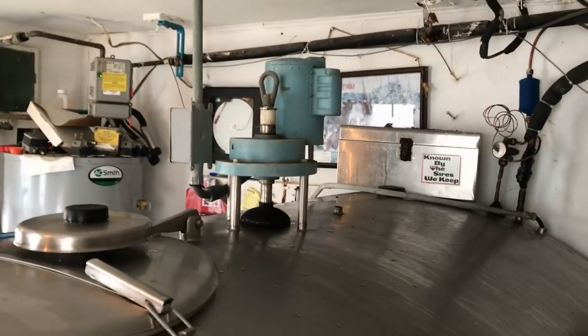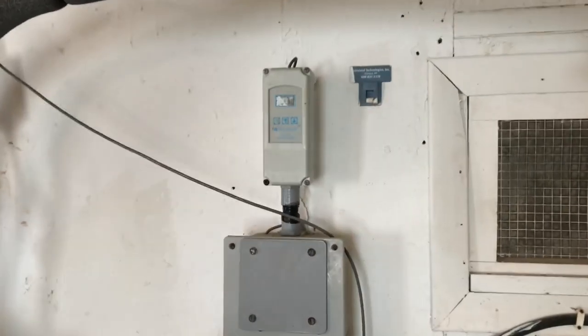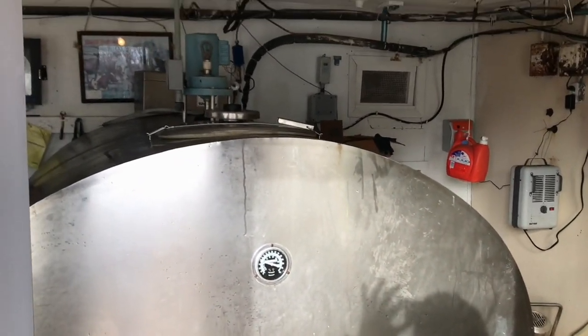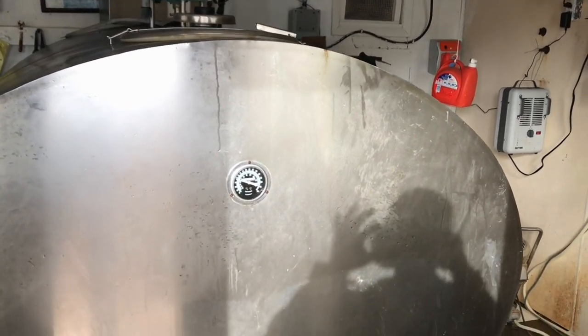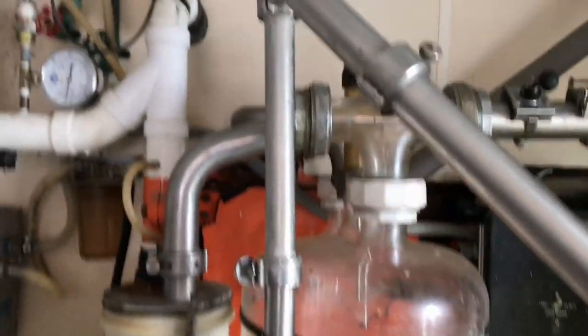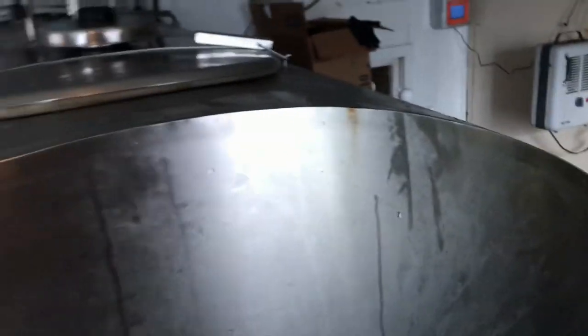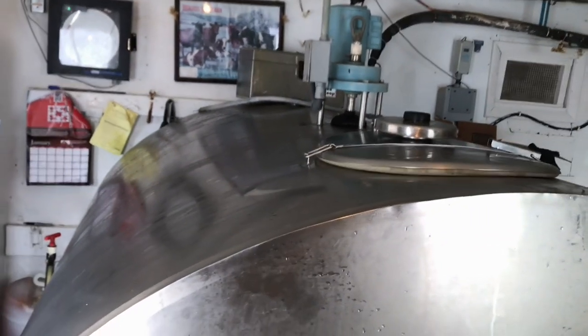We got the tank installed and everything is hooked up. We ran the power for the agitator, hooked up the temp recorder, and the temp sensor that starts the cooler. Everything goes behind the tank but it's hard to see since it takes up most of the milk house. We also had to add a little pipe to the drain where the milk goes into the bulk tank, since this tank sits quite a bit higher and we need it to drain downhill.